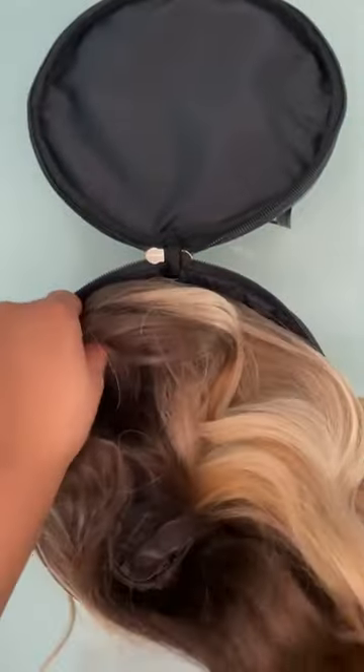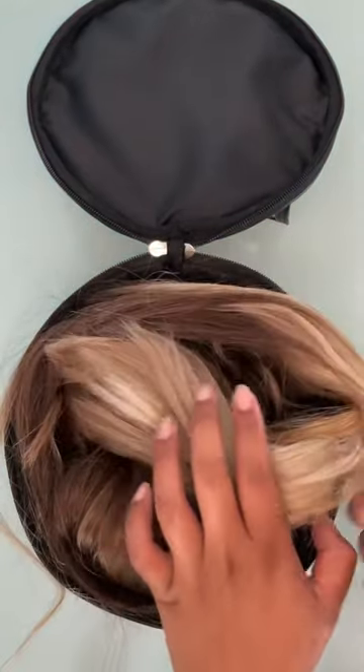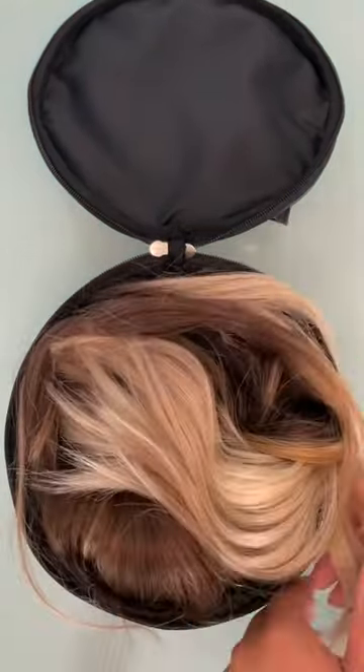Next, we're going to gently place our wig into the case, making sure that our face-framing pieces are tucked on the outside of the cap to avoid any awkward kinks when we arrive at our destination.